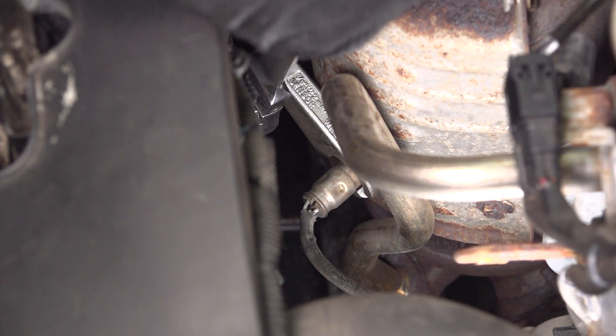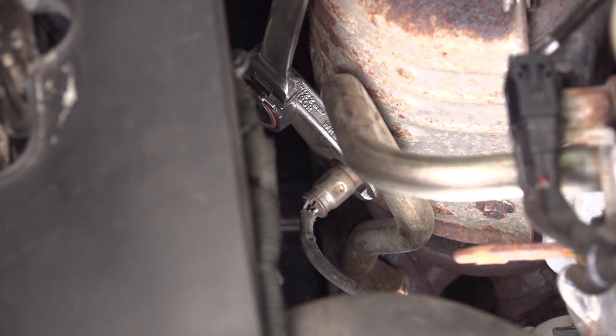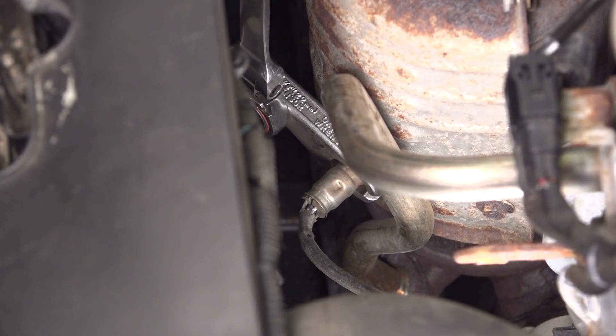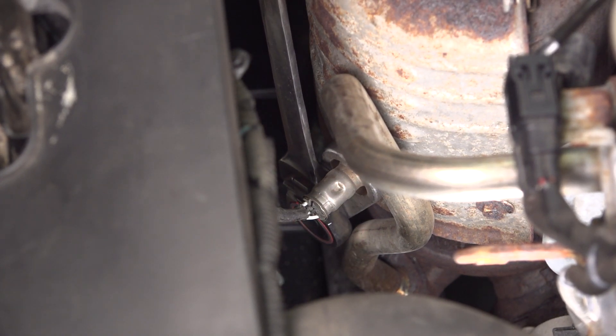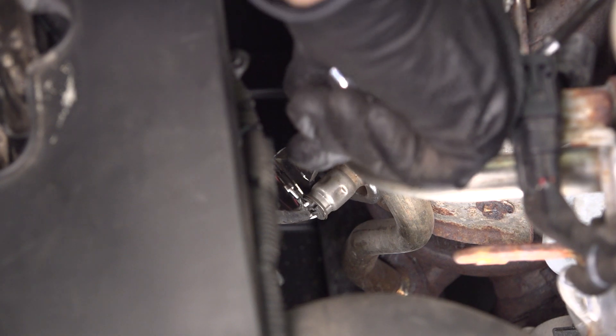I'm going to use a 3/8 ratchet, put some pressure on it, wiggle it and break it free. A lot of times these are pretty stuck in here, but if you just keep pushing on it, it should eventually break free.